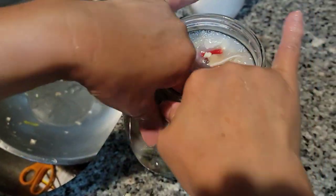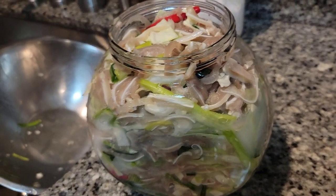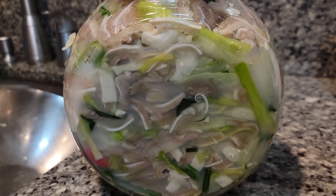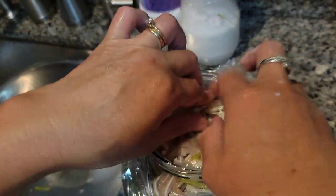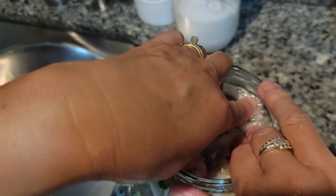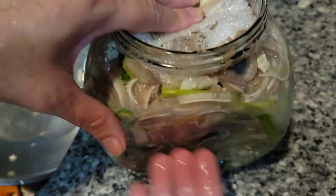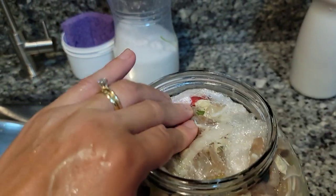Pack it down. Then I'm going to use saran wrap to cover it — just put a piece on top. I left enough room so if it starts to produce more liquid, it'll still have room, so you don't want to pack it all the way to the top.